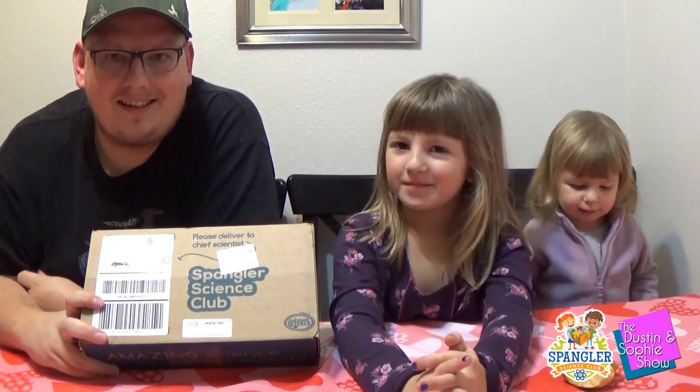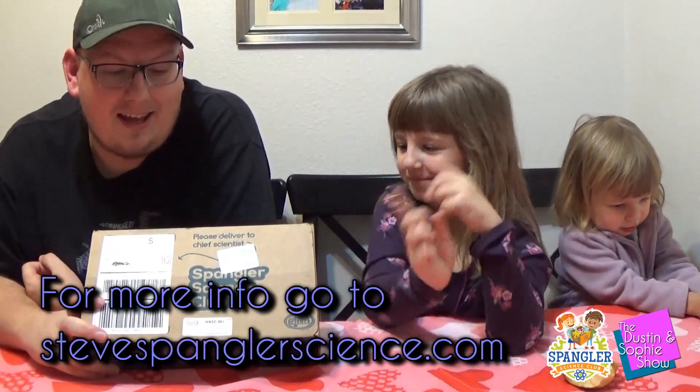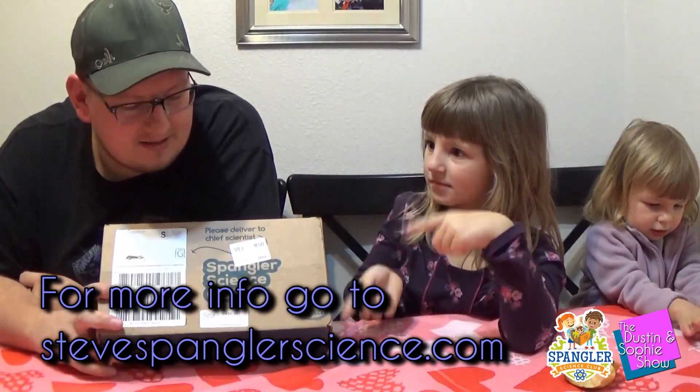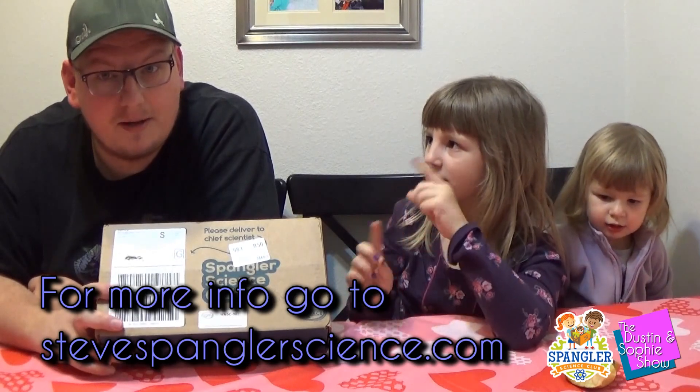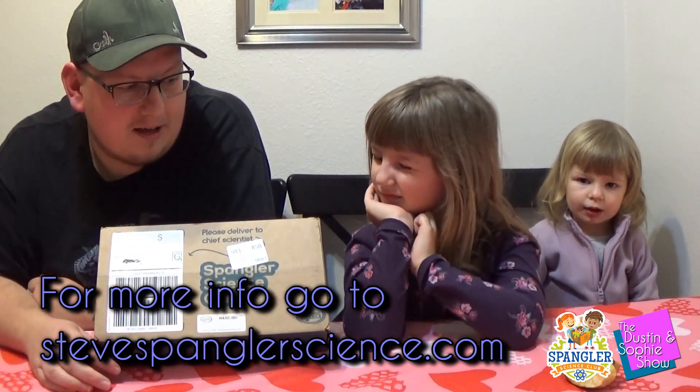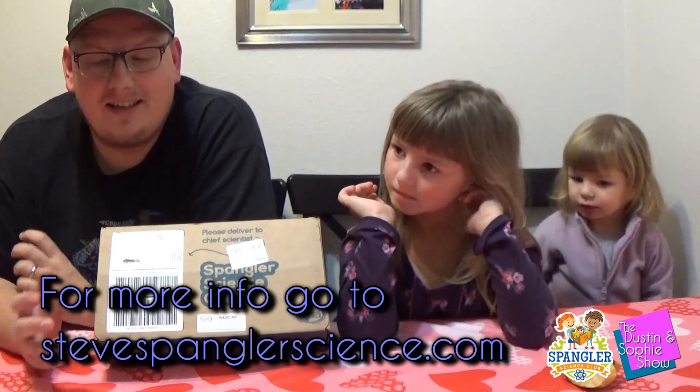Hi everybody! Welcome to the Dustin and Sophie Show. Today we have another cool subscription box for you guys. This is the Spangler Science Club. It's a monthly science box that has a bunch of cool experiments in it.